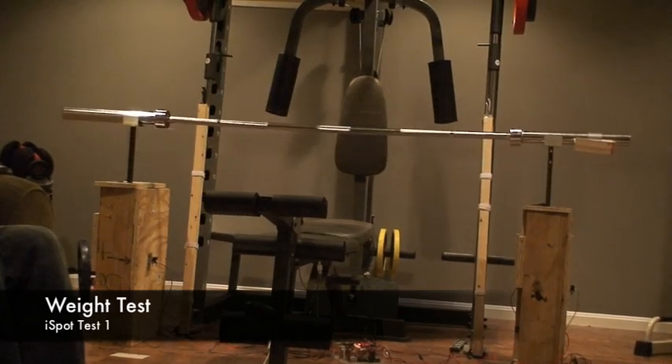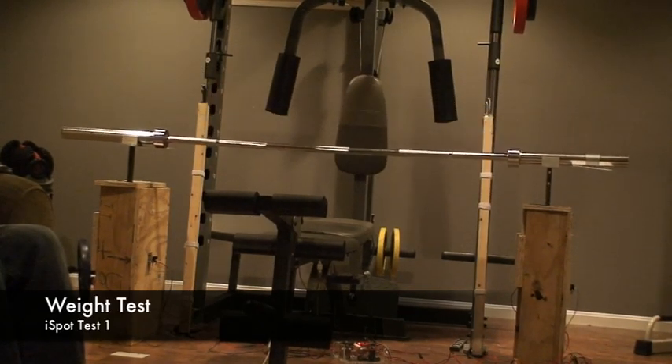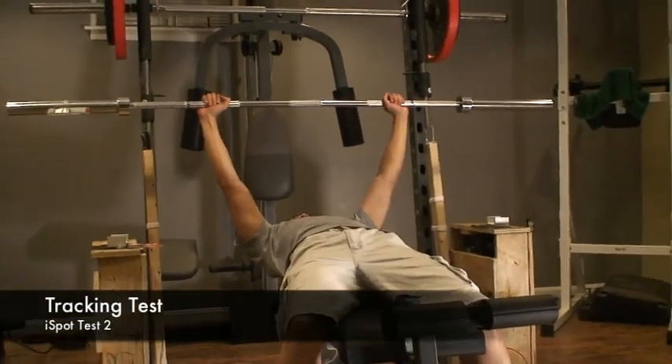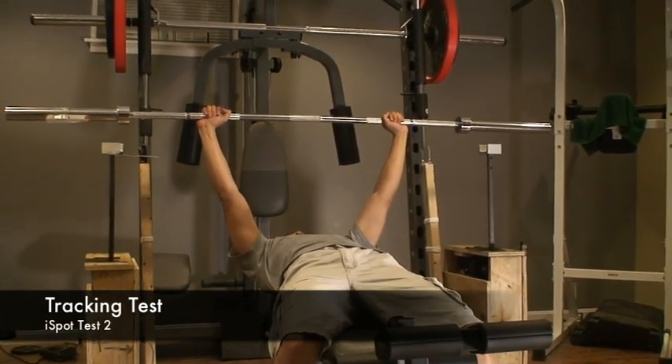In this test, a 45lb bar is simply lifted up and brought back down. In the tracking test, the iSpot uses its IR sensors to track the motion of the bar and follow it, just like a real spotter would.